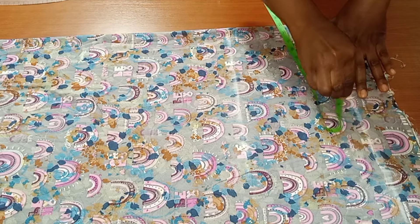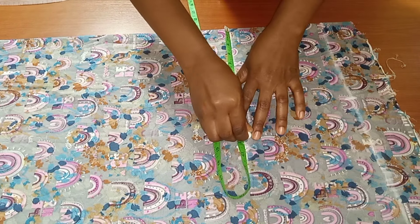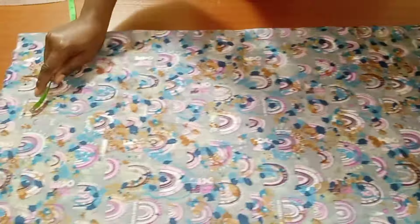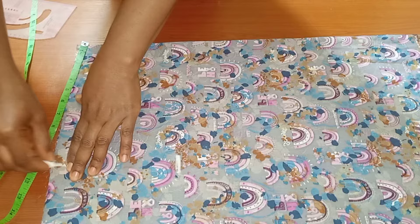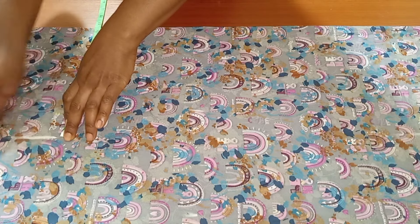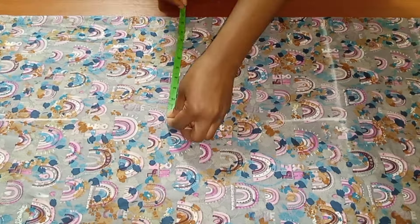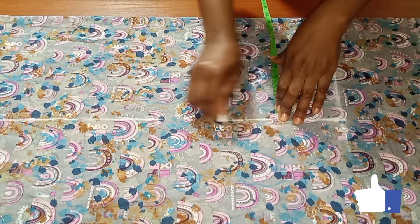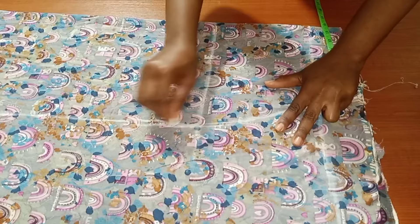Now I'll go ahead and take my waist measurement — my waist circumference divided by four. Then I'll insert my hip circumference at the hip line. At the hem of my skirt, I'll also be inserting my hip circumference. From the hip to the bottom of this skirt, you'll be putting in your hip circumference measurements all the way down. Once I'm done doing that, I'll go ahead and connect all the dots together, connecting the waistline to the hip line.